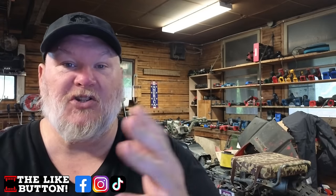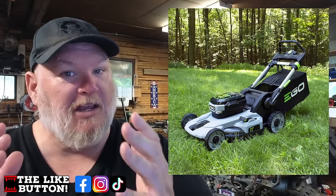Hi there, guys and gals. Welcome back to Den of Tools, and today we're here to talk about the Cadillac of outdoor power equipment. We're talking about Ego and their walking mowers, whether they're self-propelled or walk-behind.